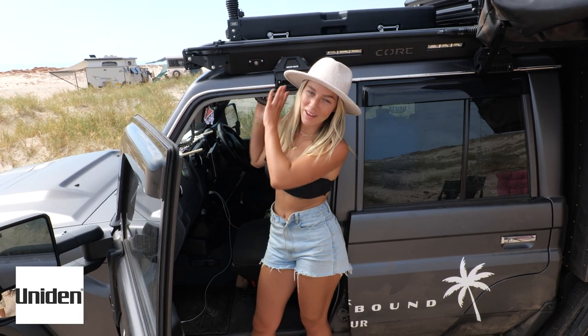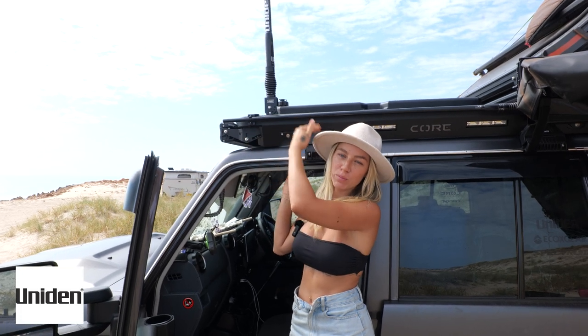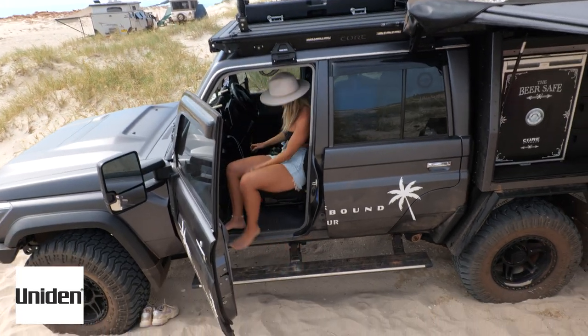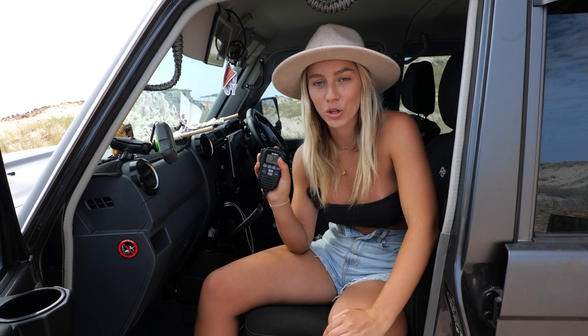Up here we've had the Uniden UHF kit installed. It comes with an antenna that's adjustable — I can put the bracket down and up whenever I please. Inside the car we've got the Uniden radio — you just switch it on, adjust the volume, and pick your channel. We have it on scan at the moment so it picks up any radio station anyone is on, and then you're good to go.